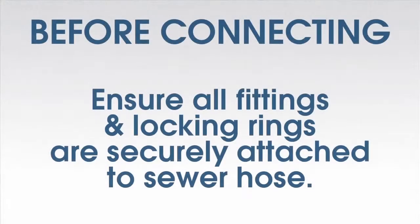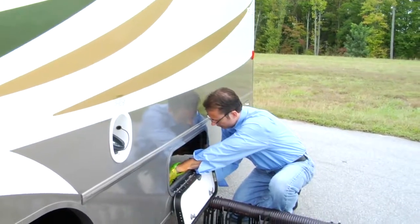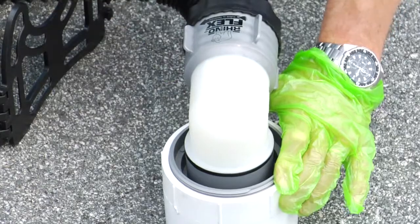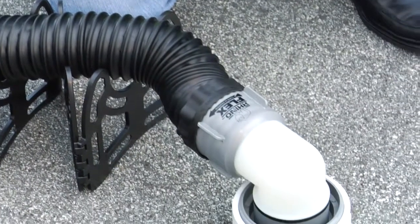Before you connect the Rhino Xtreme, please make sure that all fittings and locking rings are securely attached to the sewer hose. Attach the bayonet fitting end of the hose assembly to the RV. Extend the sewer hose to the sewer inlet. Securely attach the universal four-in-one adapter to the sewer inlet. Insert the sewer hose elbow into the universal four-in-one adapter and twist clockwise to lock it into place.